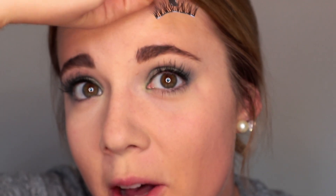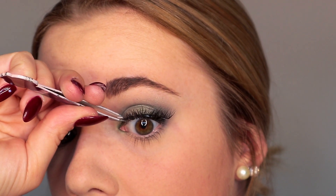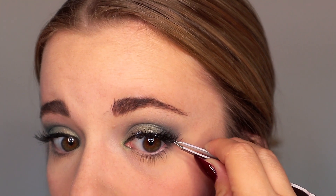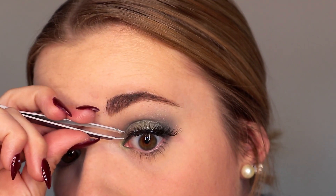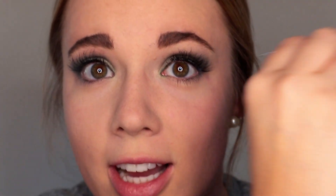Now I'm going to apply the false lashes. I need to get up close to my mirror to make sure I don't do anything wrong. I set down the center of the lash first and press that onto the eye, then get the inner corner, gently press it in, then get the outer corner and press it in. Then I take the tweezers, get them on the edge of the lash and push toward my eye to really set down that glue. Once that's done, I'm just going to let this sit and let the glue fully dry down.